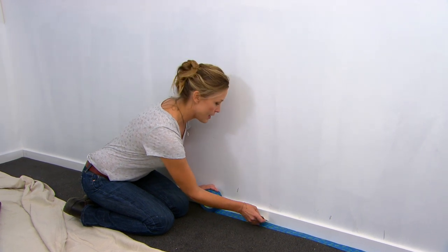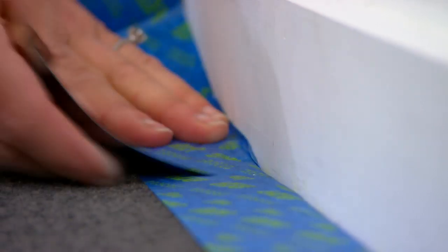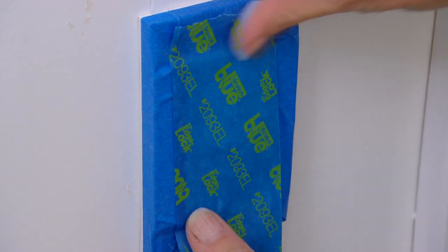The final step of prep is masking. If you've got the tricky situation where your carpet runs right up to your skirting boards and you want to paint those, using a little spatula you can actually tuck the tape in under the board. Masking really does make the difference between an amateur and a professional finish.